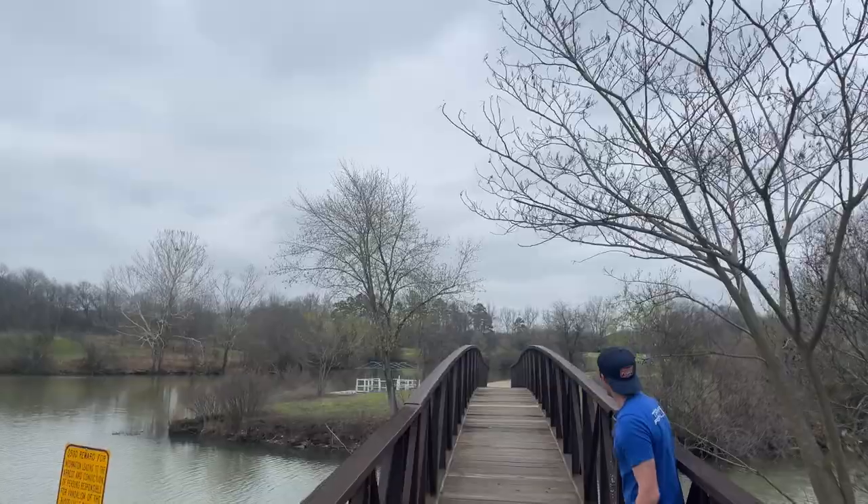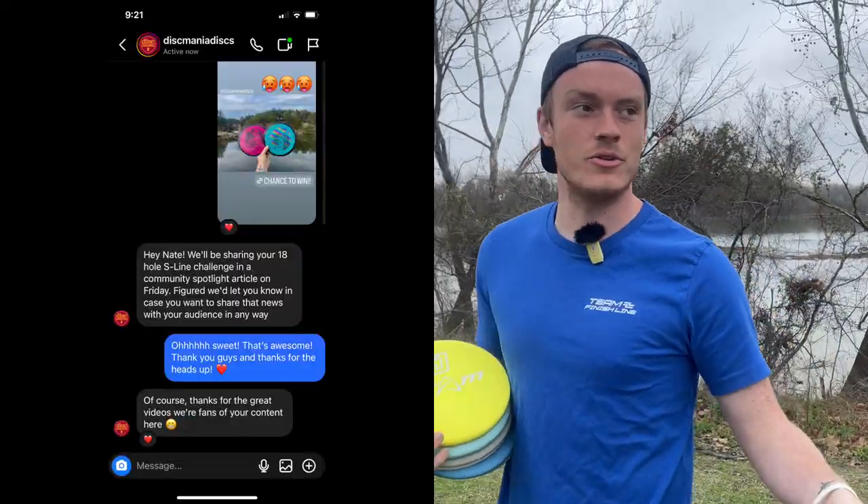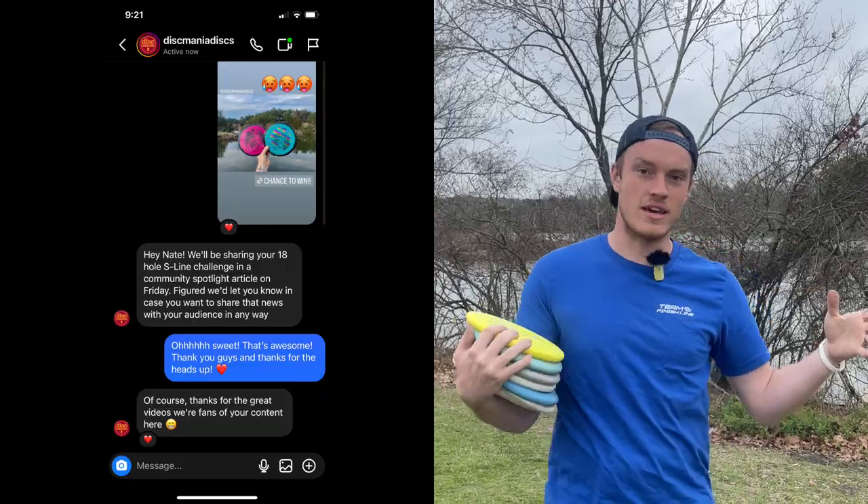Look at that accuracy - I like that bow tie you've got on. Are we roasting right now? Guys, guess who messaged me on Instagram. I did the Doom Bird 4 video, Discmania reached out and said 'yo, we watch your stuff and we love it.' They're going to include my 18 holes with all the S-Line in their article. They like my stuff - I didn't even know they watched my stuff.